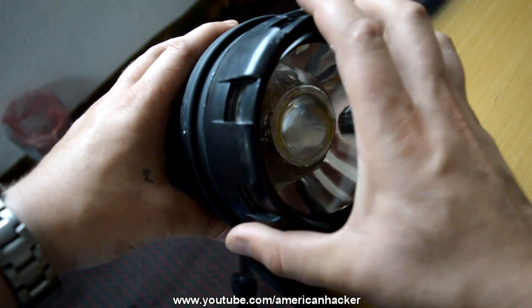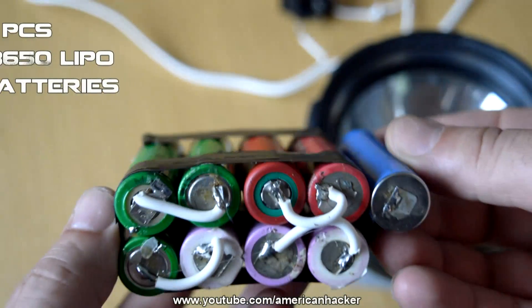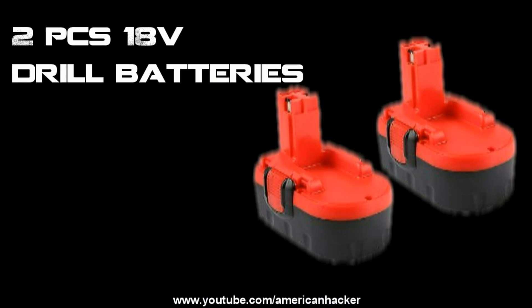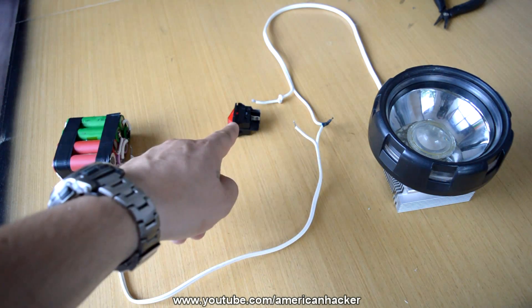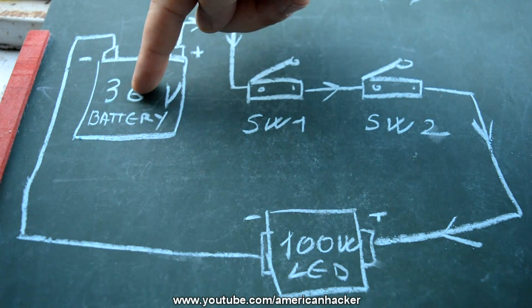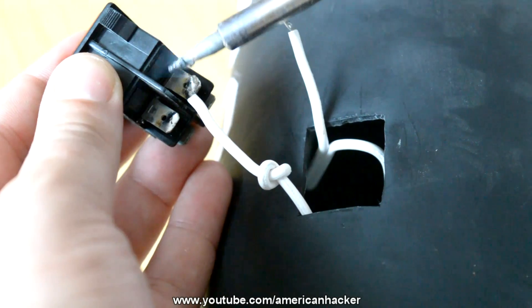For power we're gonna use nine LiPo batteries that I salvaged from an old laptop battery, or you can use two 18 volt drill batteries connected in series. The circuit is simple — the LED chip works on 36 volts, so nine LiPo batteries make 36 volts.